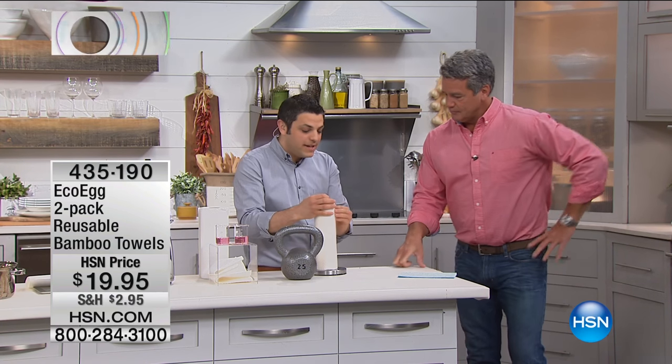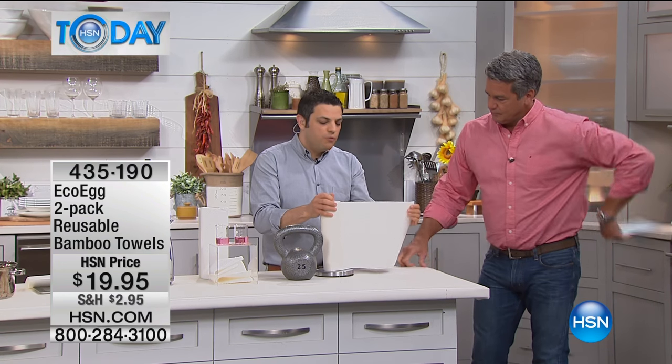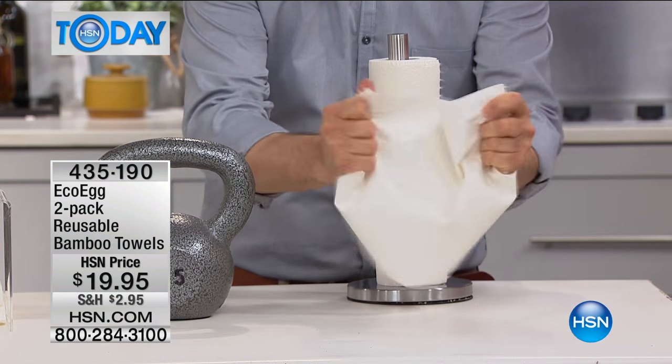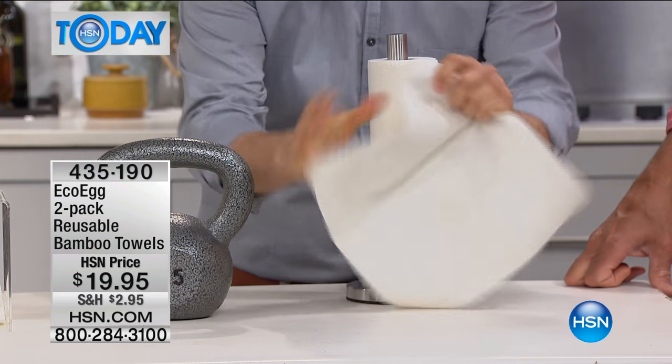So we have developed what we think is the world's first reusable kitchen towel — a reusable paper towel made from organically, sustainably sourced bamboo.